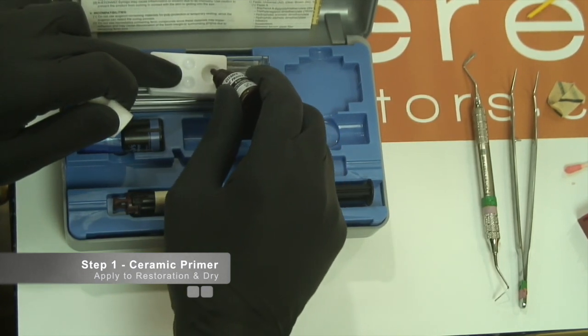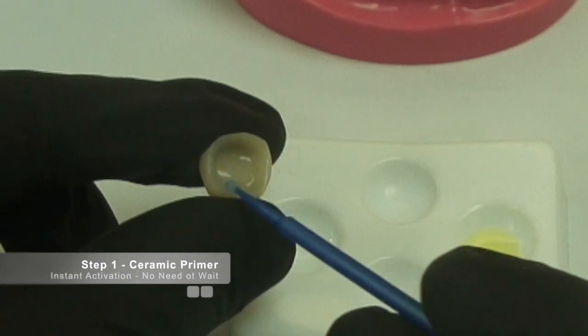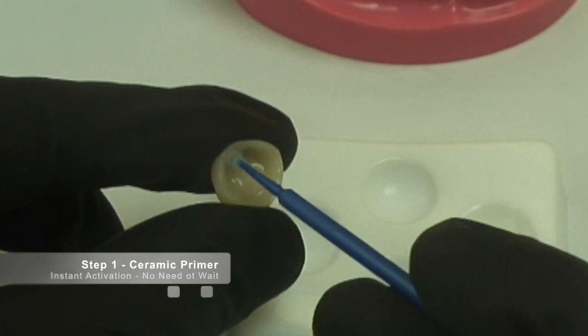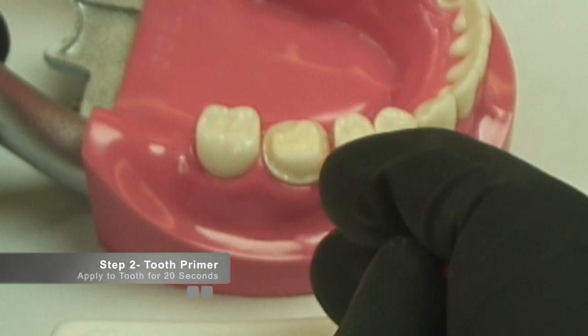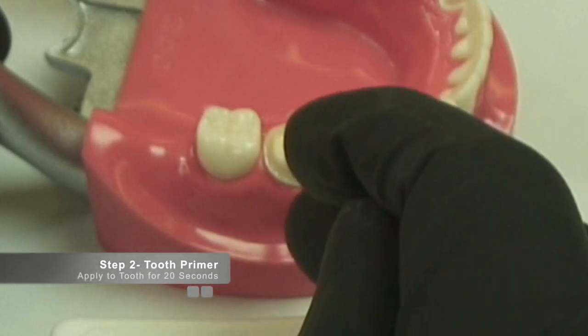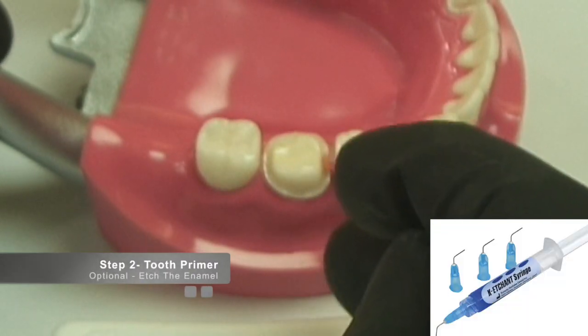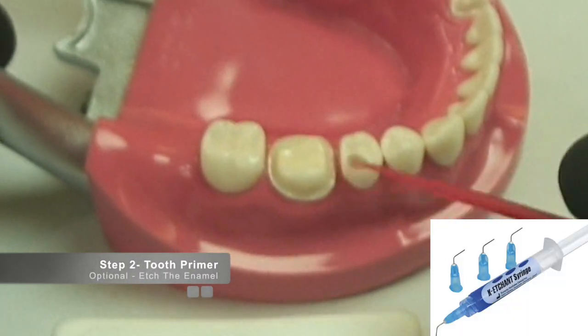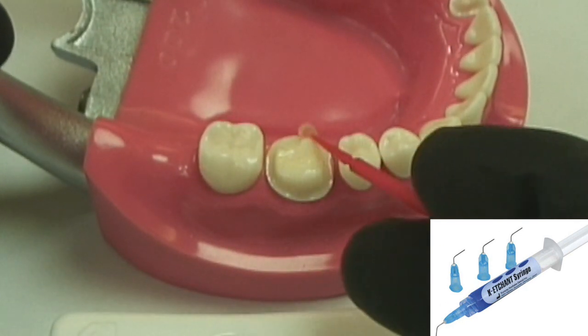Unlike other silane coupling agents, this system requires no waiting time and has instant activation. Using the system on the tooth structure is also user friendly. Simply scrub the bonding agent on the tooth structure for 20 seconds and air dry until the water evaporates, after which you can seat your restoration. You can choose to etch the enamel with the optional K-etchant gel.